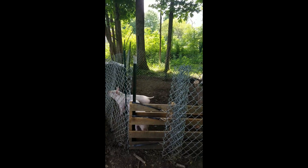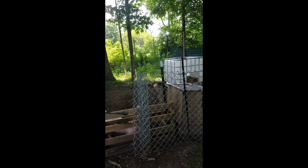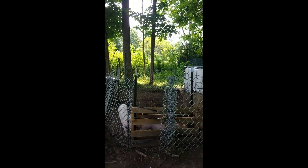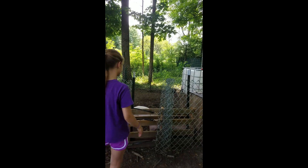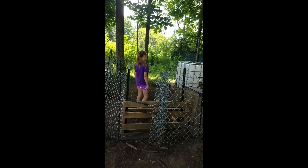I saw a great idea on a YouTube channel for a gate, which was basically just a pallet. I cut it down some, but it's tall enough that pigs can't go over it. If you're going in to feed, when you want to go in, you don't have to undo anything. You just step right over it like that, and then you're in there.